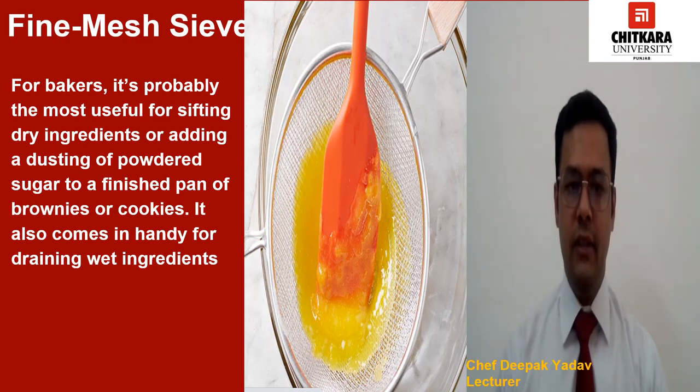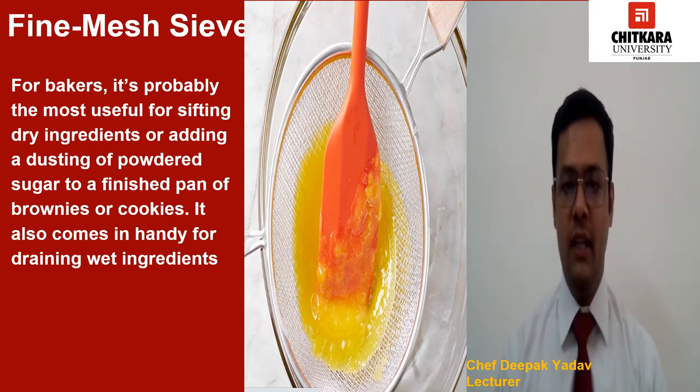Now we have fine mesh sieves. You can put a sieve to work in a lot of different ways. For bakers, it is especially useful for sifting dry ingredients or adding a dusting of powdered sugar to a finished pan of brownies or cookies. It also comes in handy for draining wet ingredients, especially small ones, and for removing seeds from raspberries.